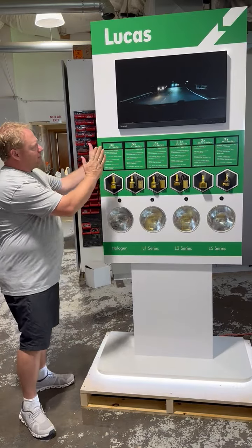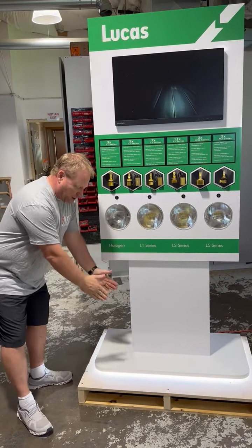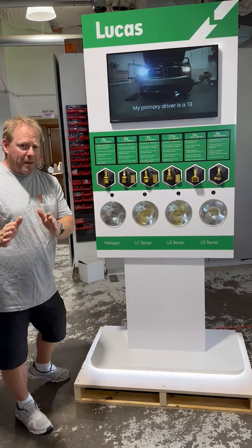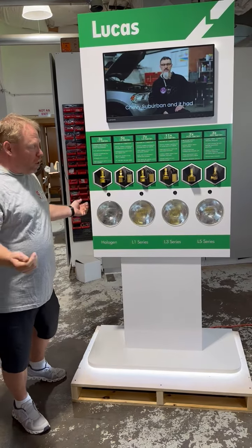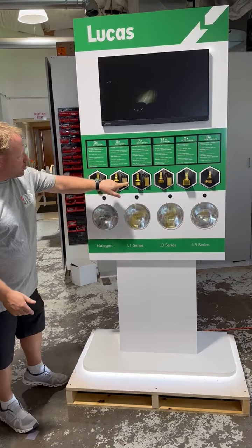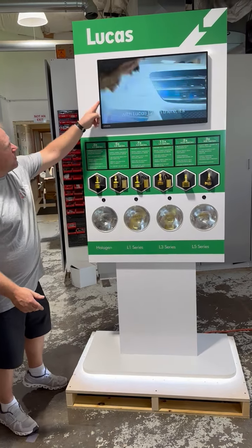When you do get the package, what you're going to find is this display is going to be brought down and set down here as a lower section. So be very careful when you're unpacking it — not to allow it to fall, because it's only shrink wrapped to the actual base. As you can see, all the lights are tied down.